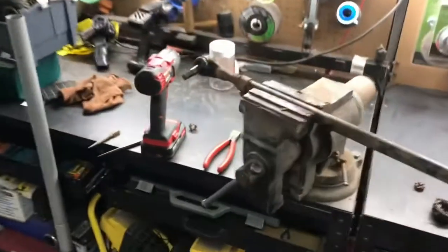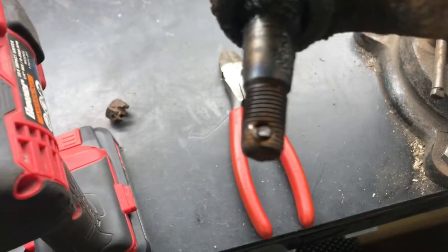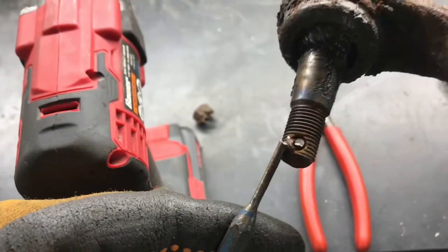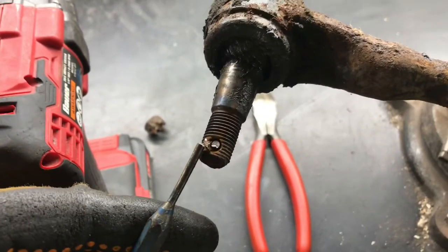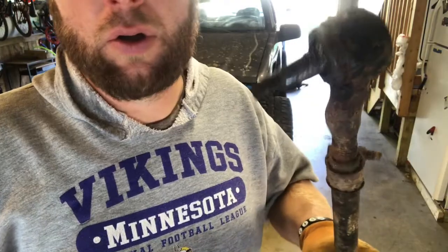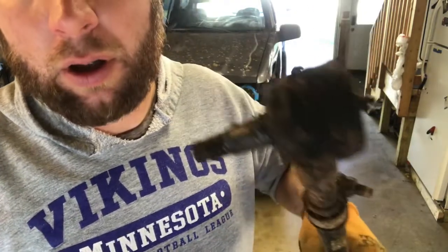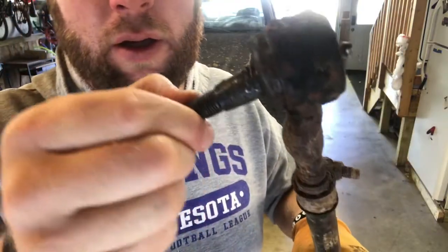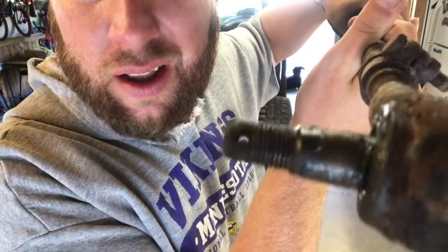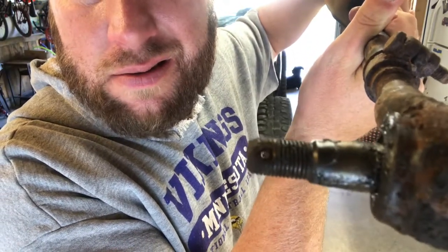You seriously can't make this stuff up. First I broke the bit in there, now I broke the punch in there. Come on. There you go — a drill bit and a punch later, and we got her. Can you see it? There she be.